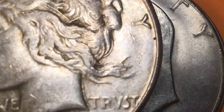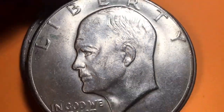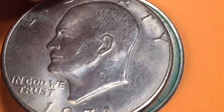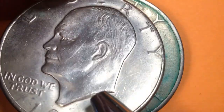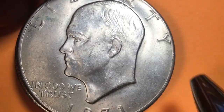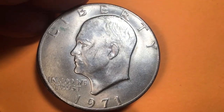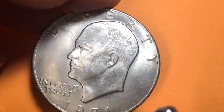On this one you can see the engraver's initials on the bottom. On the Ike, this is a Frank Gasparro engraving and you can see the initials right there — the F and the G are there. Silver versions? Yes. Is this a silver version? No.